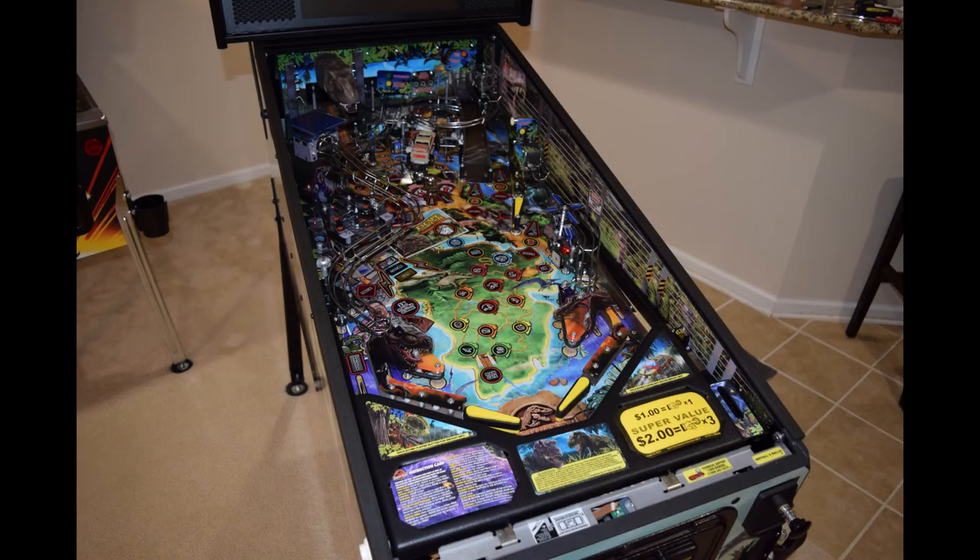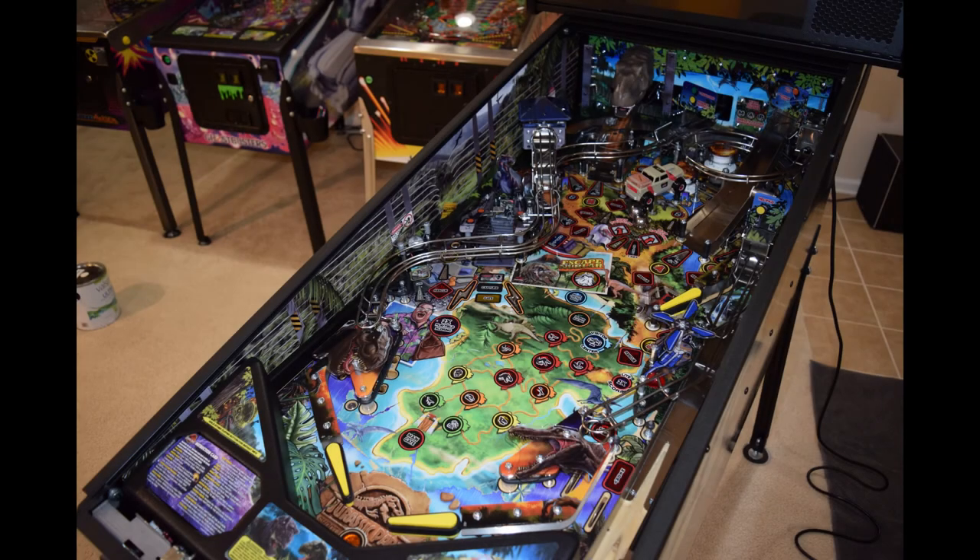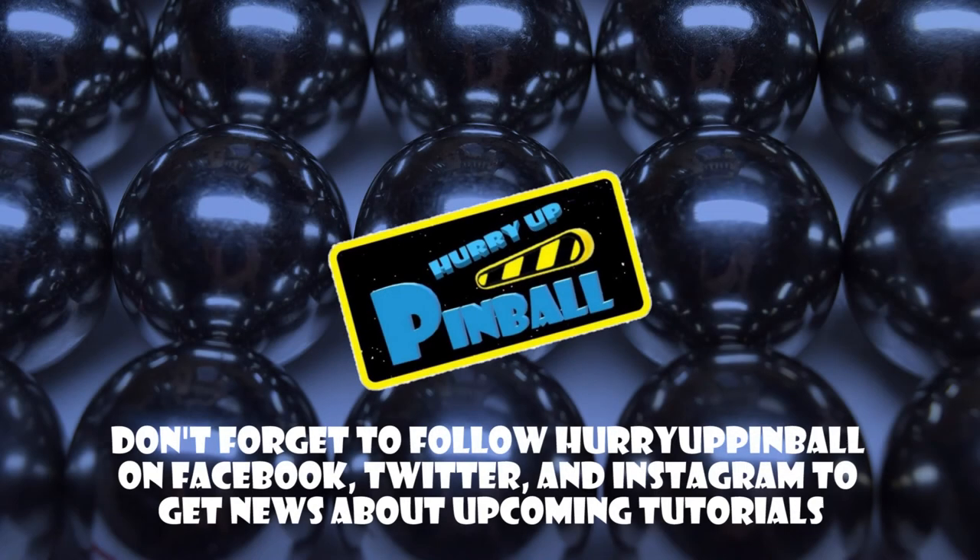You can see what a difference art blades make in the overall appearance of a pinball machine. So go online, order yourself a set, and get started today. This is Craig with Hurry Up Pinball — thank you for watching. If you enjoyed this video, click the subscribe button. We can also be found on Facebook, Twitter, and Instagram under Hurry Up Pinball.